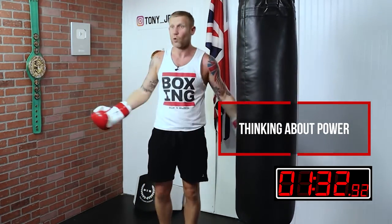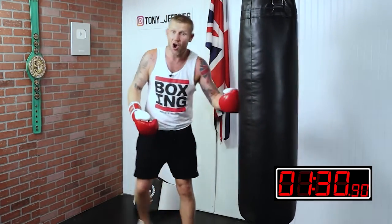If you are thinking that you are going to punch hard, guess what happens? You end up punching hard as well.